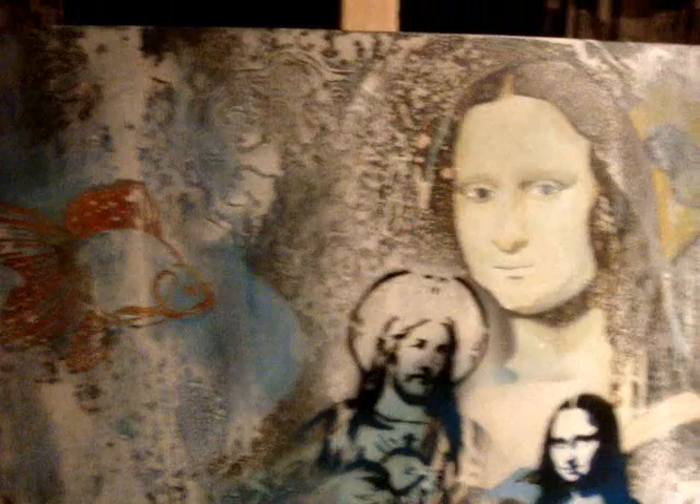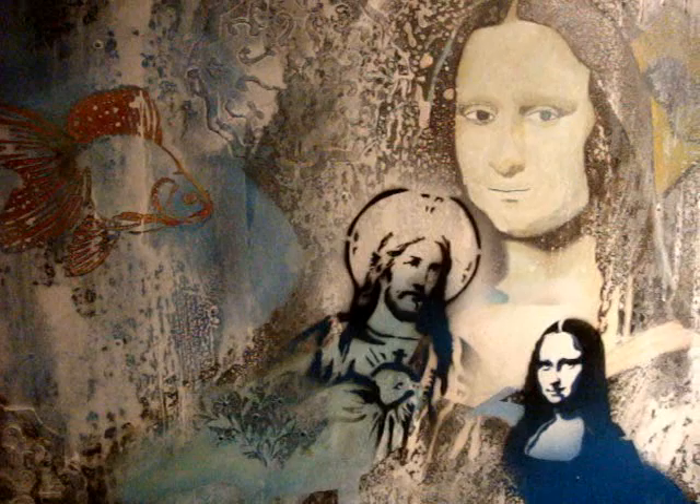Moving on, I started really getting into stencils and my layering techniques. This is Mona in a Snowstorm, which is still another work in progress — it's over six months old. I've just realised what it needs and what I'm going to do to it. After my workshop I'm going to get into it, and I know exactly what it needs to make it a painting I'm going to be really happy with.